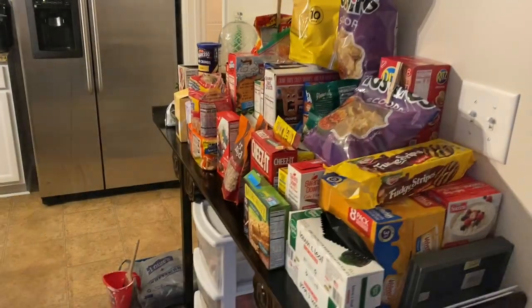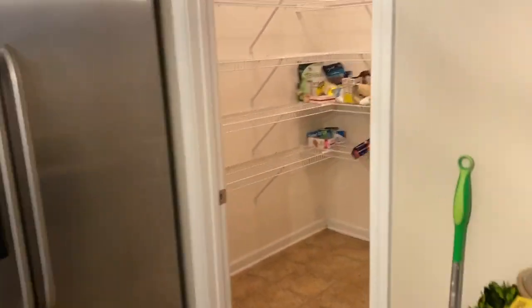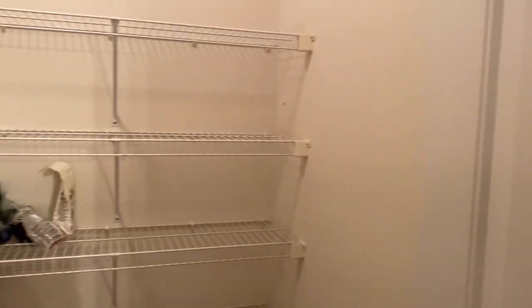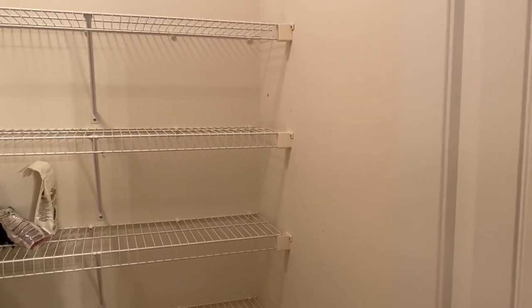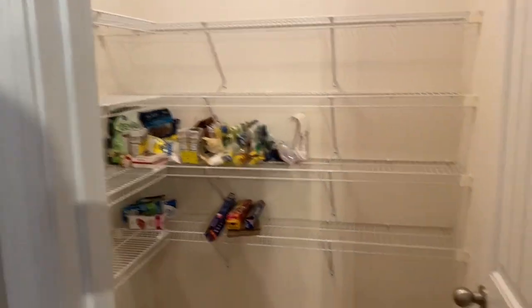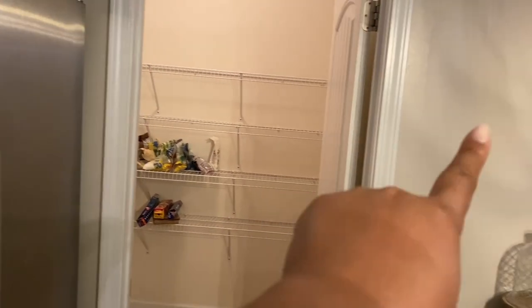You'll see some before of how the pantry looked. I cannot wait to show you the after. If you want to see how my pantry turned out and why I'm so crazily in love with it, please keep watching. So here is the almost-before of my pantry. I'm going to do some built-ins here, a little rack for the broom and mop, and make more use of this space. The ceilings downstairs are about nine feet so there's a lot of height in there. I'm going to paint it the same color that's in here.